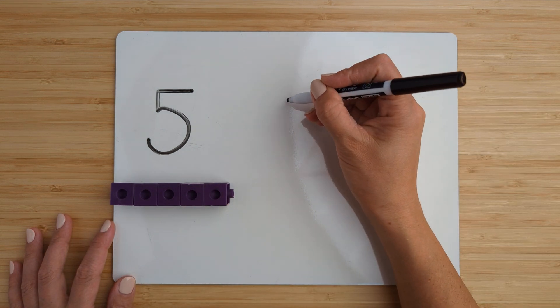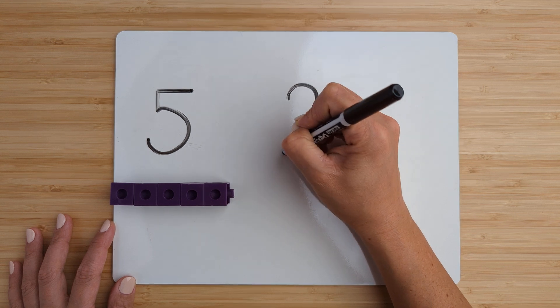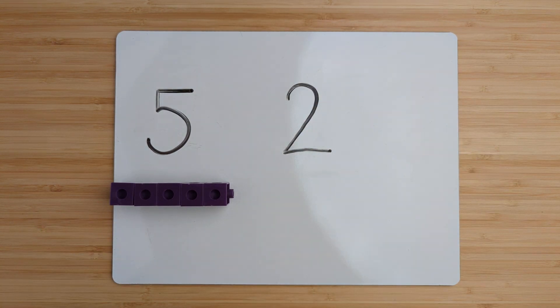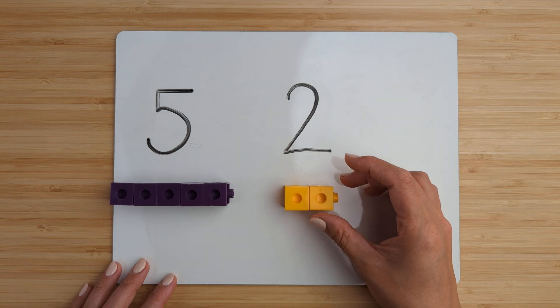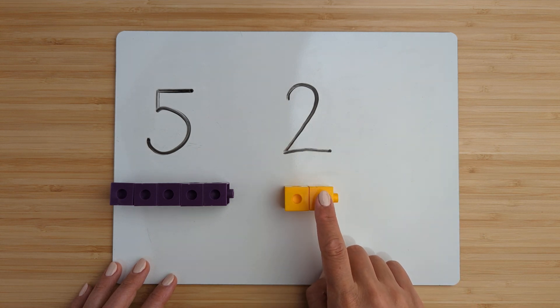Make the number two. Point and count. One, two.